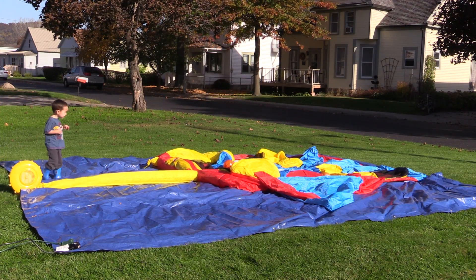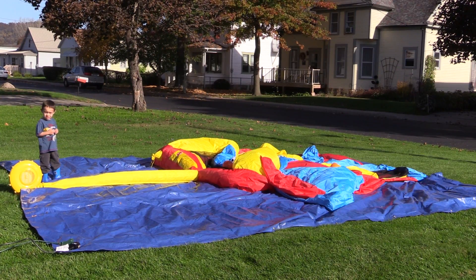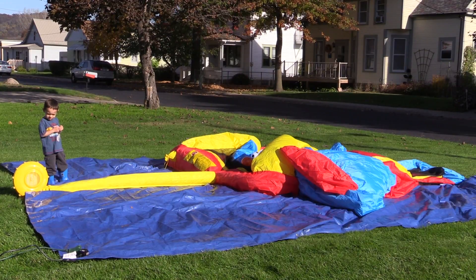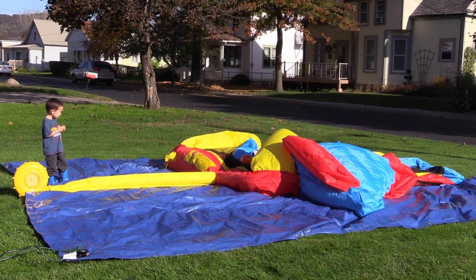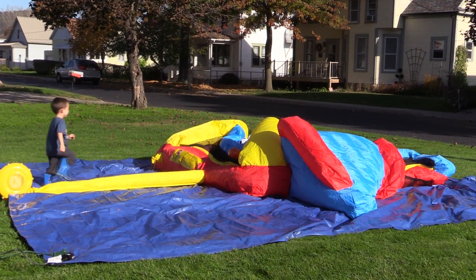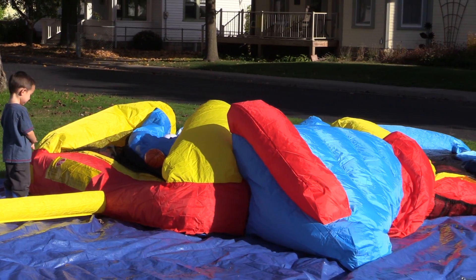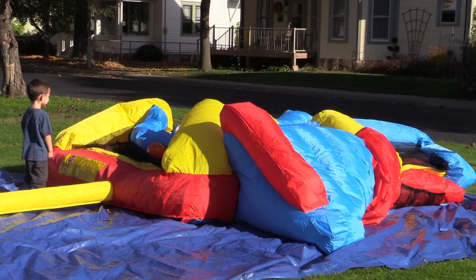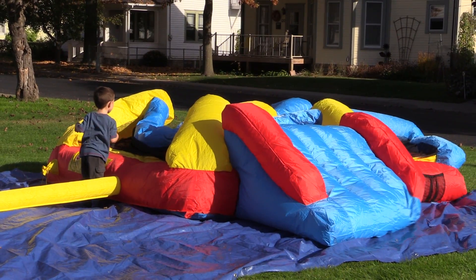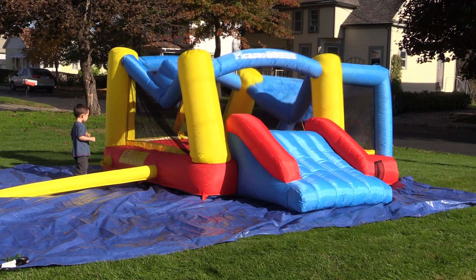It's incredible how fast this bouncy house fills with air — it is really fascinating to watch. Every corner and column just fills with air and it's ready to go. The company gives you stakes for the house and the blower. Even though the company recommends that you stake it down, I sometimes feel I don't need to because the bouncy house doesn't move that much. One key point to mention is that you must keep the blower on. You'll also notice in some of the seams that the air might leak a little, but that is normal.